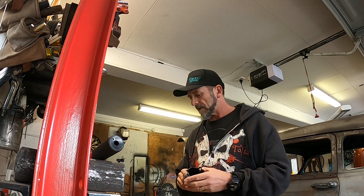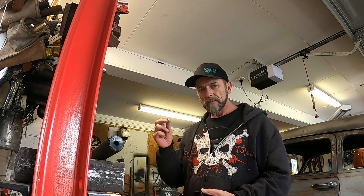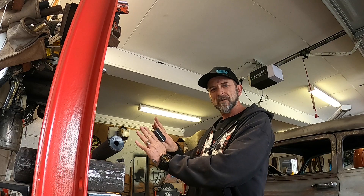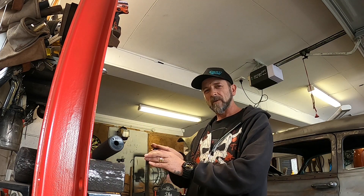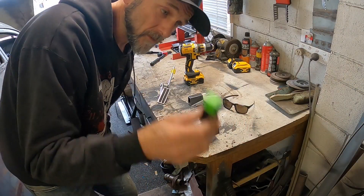I decided against welding up those old holes on the firewall for now because there's a double-skin thing going on behind it which I'll have to remove, and the motor's in the way. I'm still going to mount up the pedal today. I'll mark my holes on the little bracket I made, drill some holes, and put some steel rib nuts in here to affix it. When we carpet it, it might just end up sticking out through the carpet — that'll be all right.